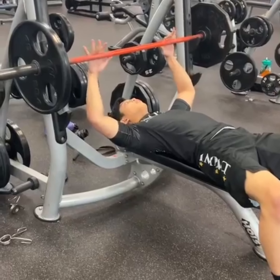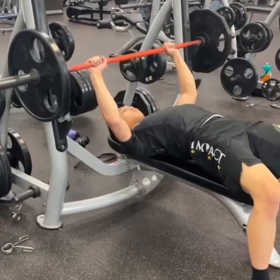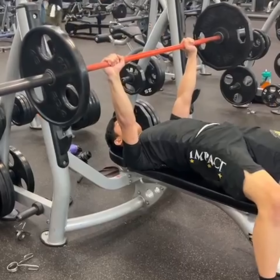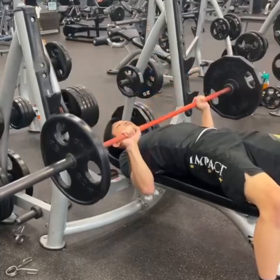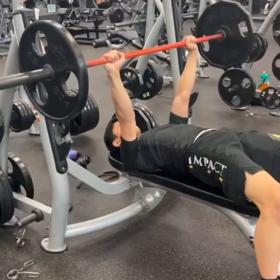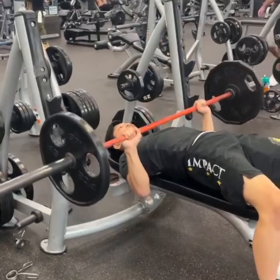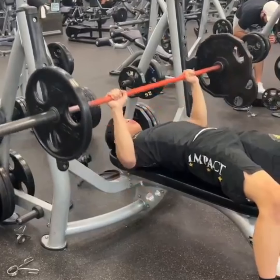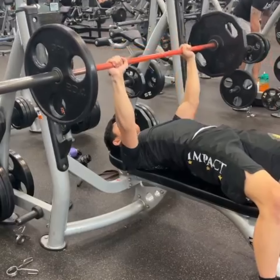I'm working here with my friend and client Gino. We're working on some pressing exercises like the bench press, which can be useful for his sport of jiu-jitsu — specifically pressing people off of you. We worked on technique and what sets, rep ranges, and weight to work with to get the most out of his gym time for his actual sport.